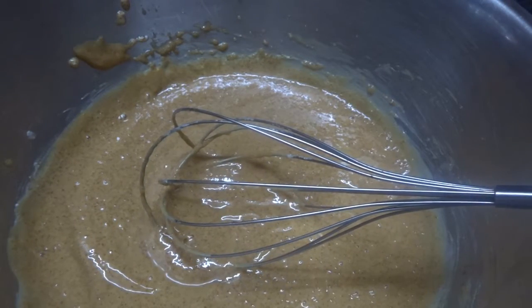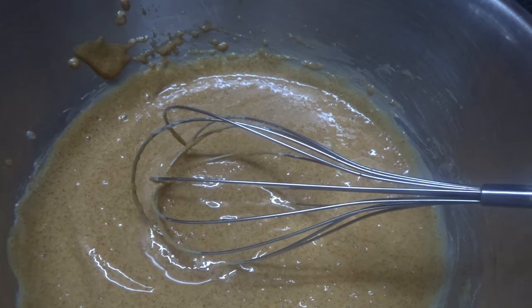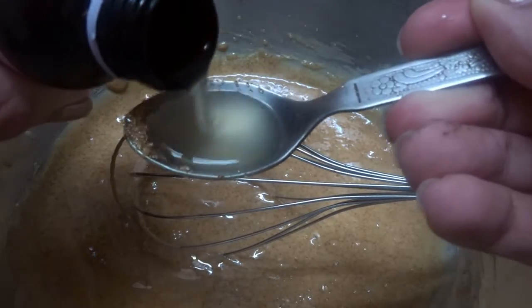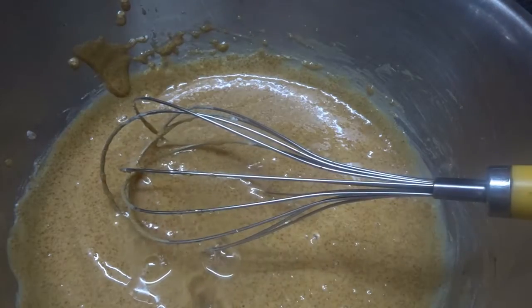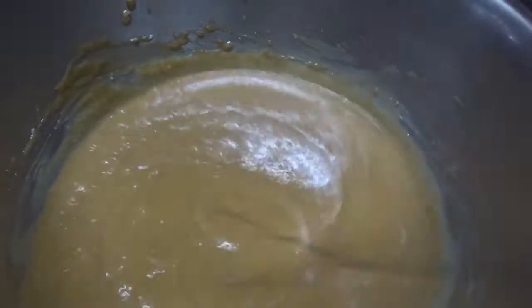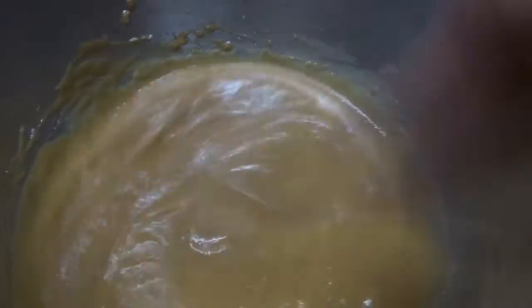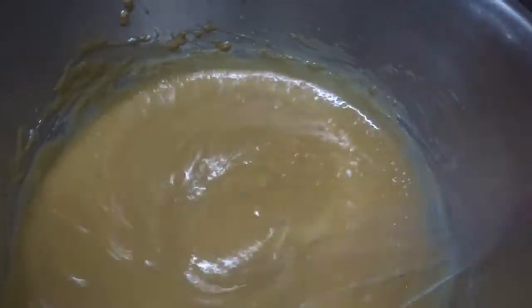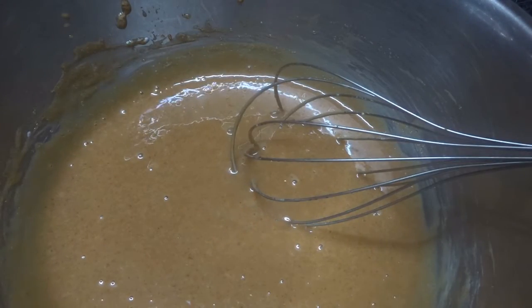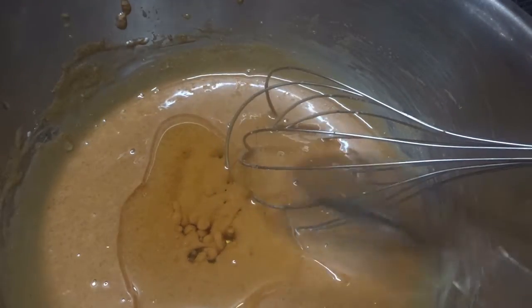The next step is to add vanilla essence. I have butter vanilla here and this smells like toffee, so you can add regular vanilla essence if you don't have this particular ingredient in your pantry. As I am whisking the butter vanilla into my wet ingredients, it is releasing a toffee-like aroma in my kitchen. To this we are also going to add 6 tablespoons of cooking oil.